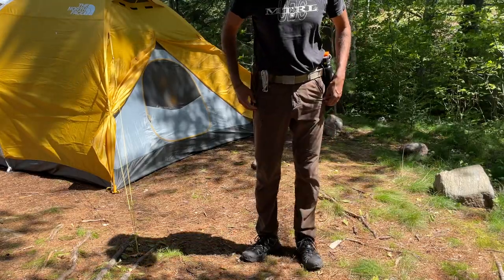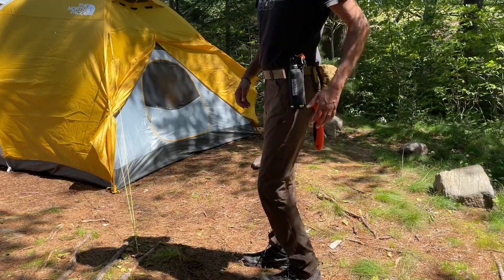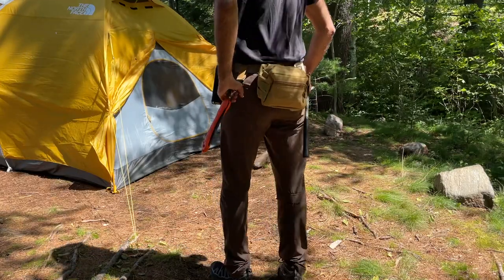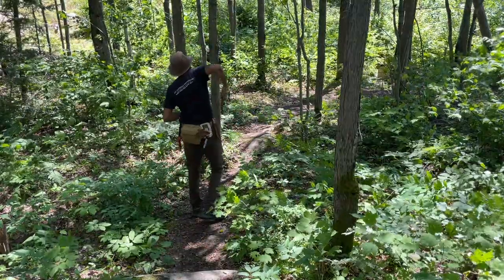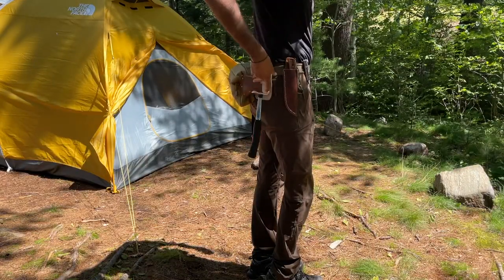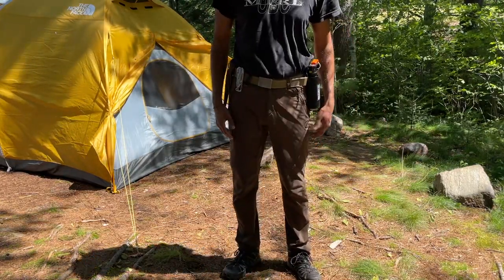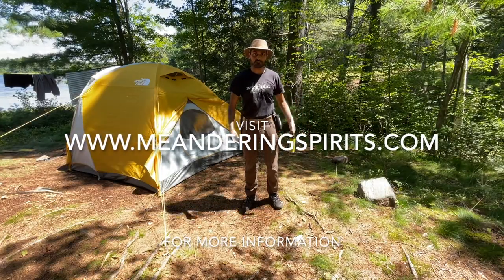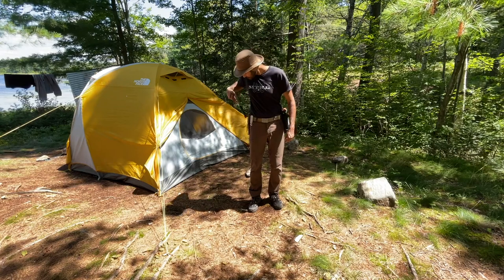And there you have it — a super functional utility belt tailor-made for all of my outdoor needs. Everything is super secure and easily accessible. I can easily add more items or strip it down depending on my needs throughout the day. Overall, I'm more mobile in the woods and better equipped around my campsite. Links to everything shown are going to be in the description below. For more information on camping tools and tips, visit meanderingspirits.com, and consider subscribing for more travel, outdoors, and board game videos. Thank you so much for watching. Take care, I'll see you next time.